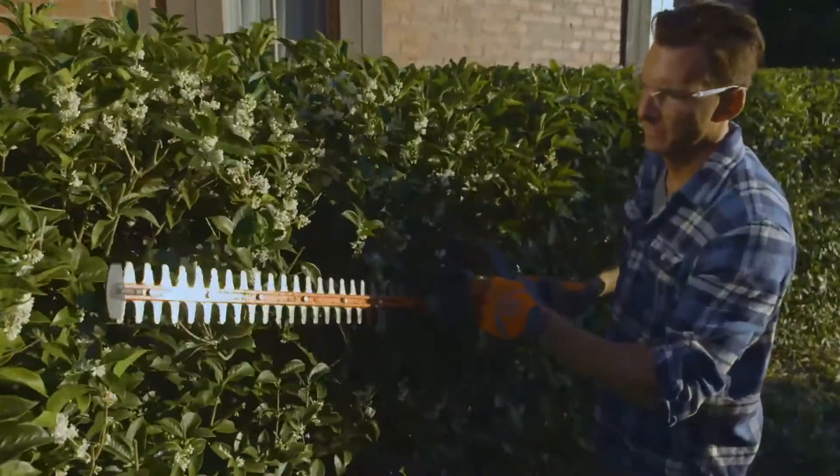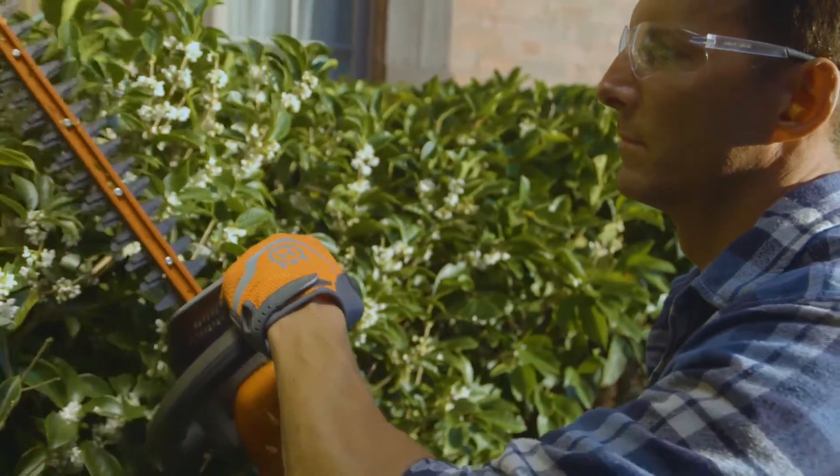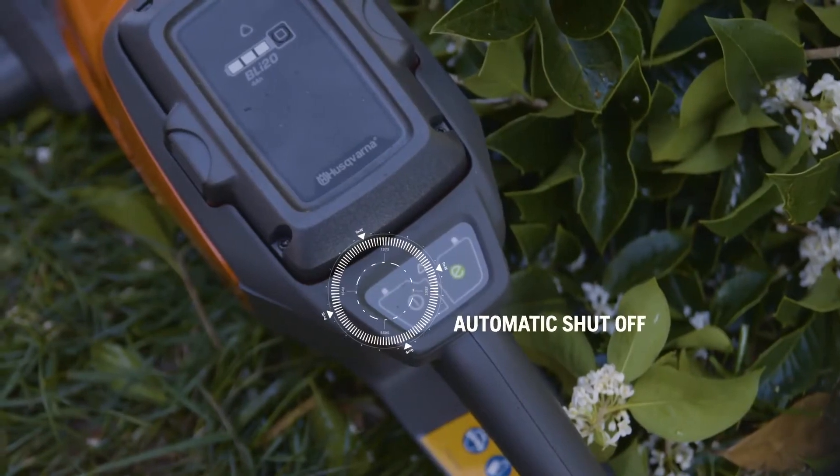Battery power means no emissions, and it's so quiet you won't have to worry about disturbing the neighbors. For added safety, it turns off automatically when left unattended.